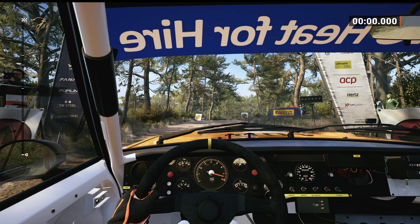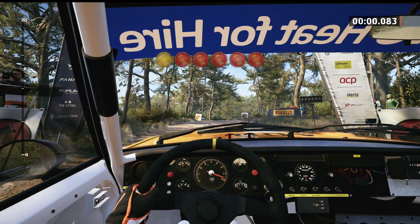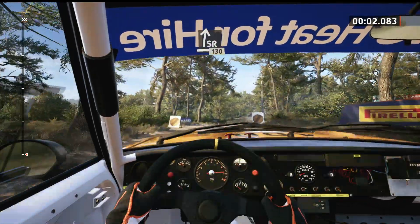Starts side right on 30, good luck. 5, 4, 3, 2, 1, go side right on 30.